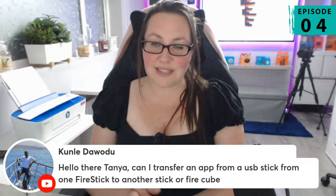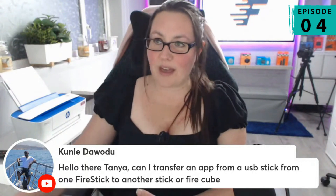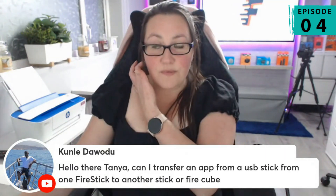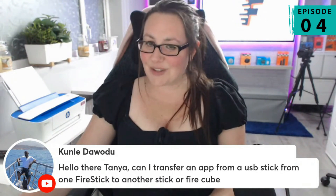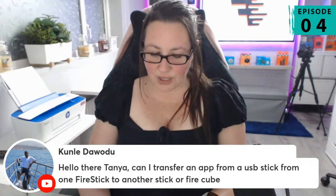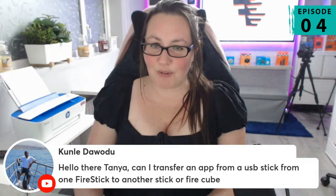Then you can take that USB drive and stick it into any other Fire Stick or Fire Cube and install it from there. I do have a video that shows you how to do that. It's called Clone a Fire Stick, and in that video I do show you how to copy the APK, so it is relevant. It may not seem like it because the title isn't exactly what you're looking for, but this is the video that you need to be able to do what you're referring to.